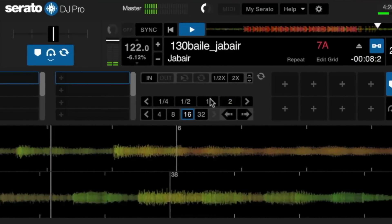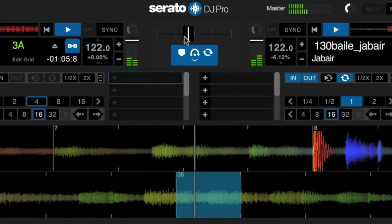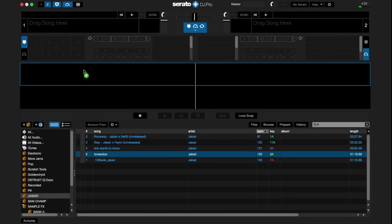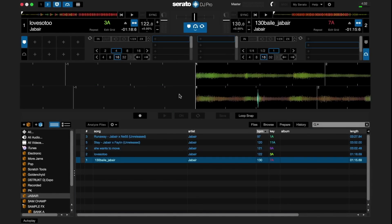In practice mode, you're able to mix two tracks, set and trigger cue points, create loops, beat jump, use Flip, and even use Serato Video. When you enter into practice mode, you'll be given horizontal preview decks to load tracks. After loading tracks into the decks, you can use the keyboard to play and stop the songs. For the top deck, use the space bar, and for the bottom deck, use return or enter.